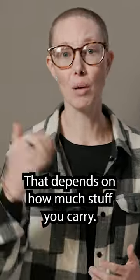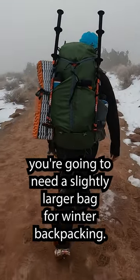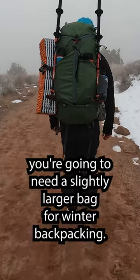Again, that depends on how much stuff you carry, but assume that if you've gone summer backpacking, you're gonna need a slightly larger bag for winter backpacking.